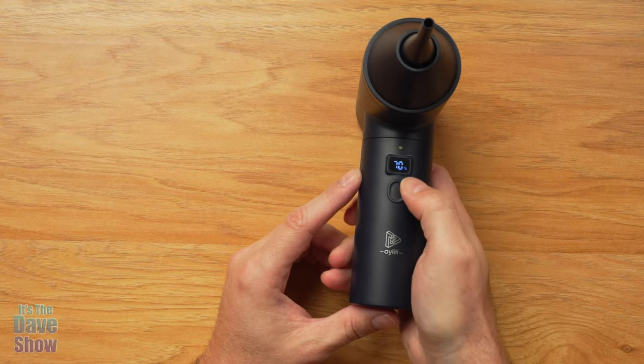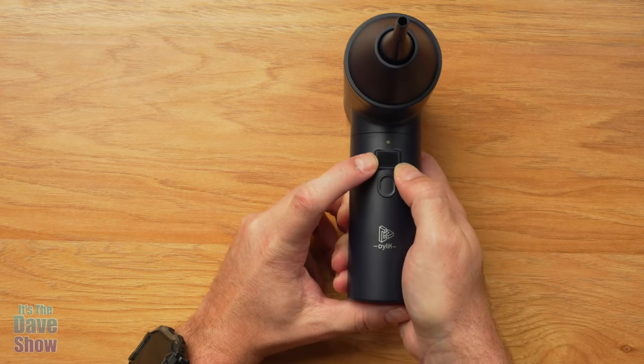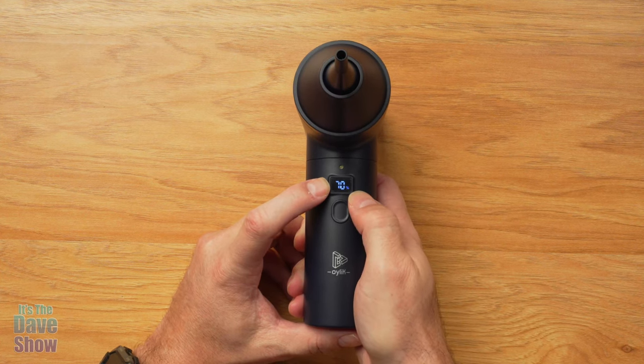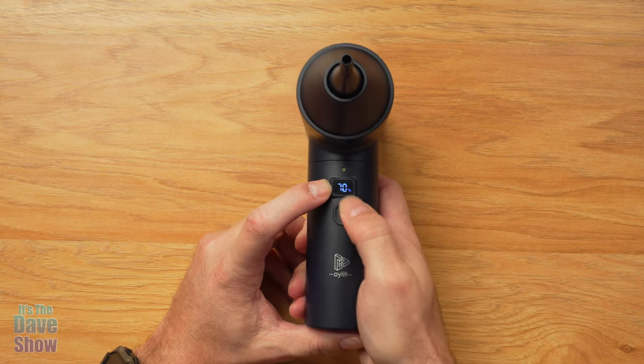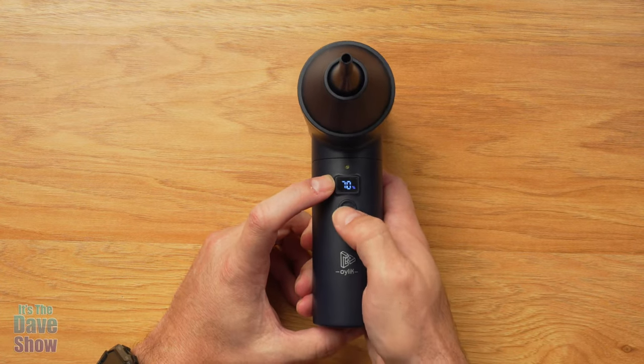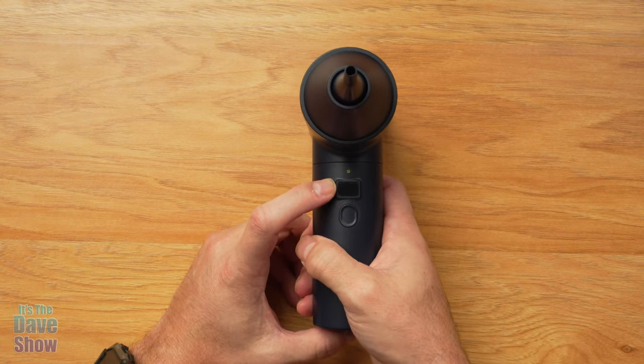This also shows you the percentage of charge. If you turn it off and just hit the button, it will bring up the battery indicator showing the percentage of charge without activating the blower. Pretty nice feature.